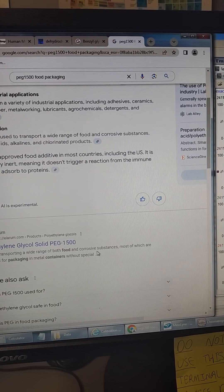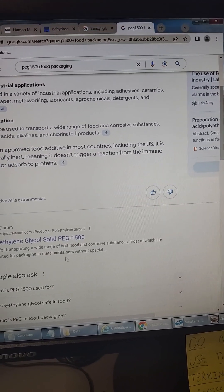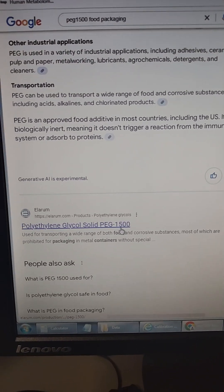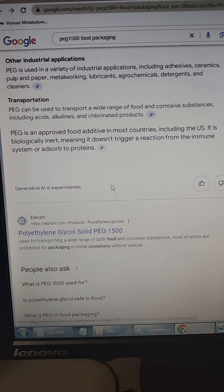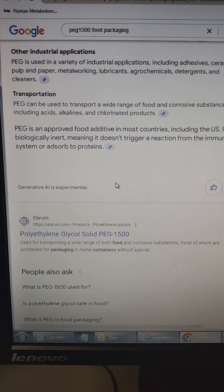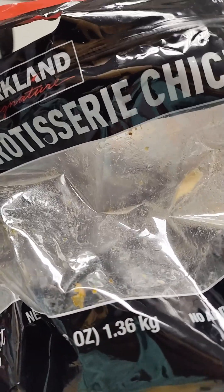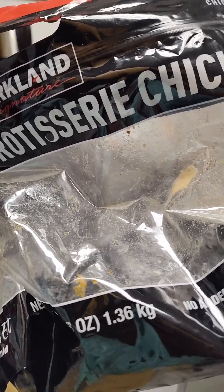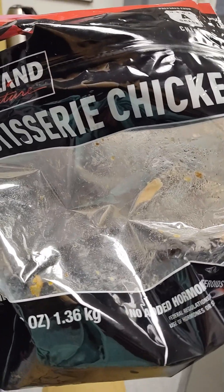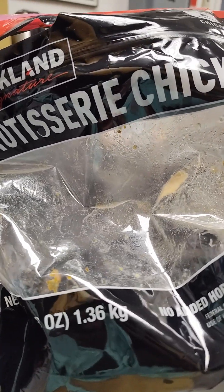If you're asking if there are some things coming from the food container, the polyethylene glycol PEG 1500 does seem to be coming from the plastic chicken bag. And I'm not really too concerned about it. Let's analyze the bag. I want to be neutral — let's see if we can get them switched back to those awesome cartons they were using.